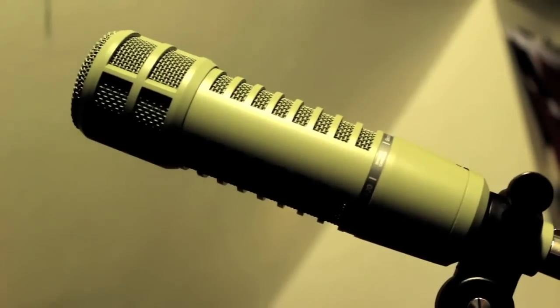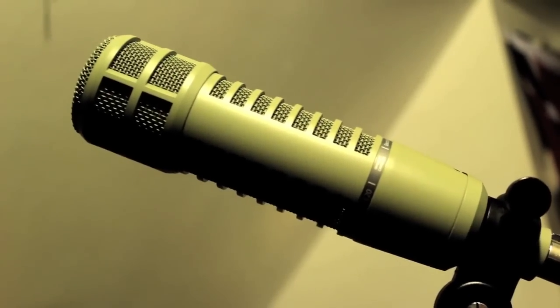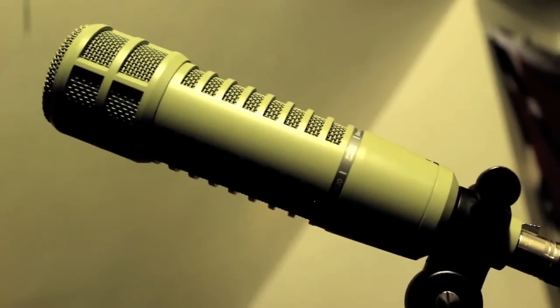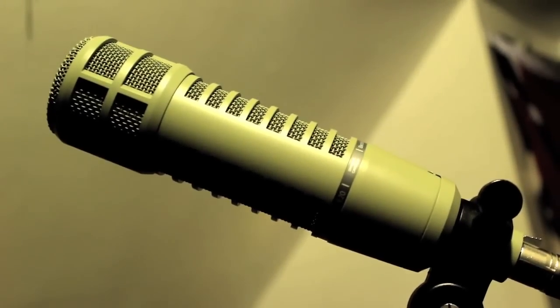The only thing it comes with is a mic stand clip, the microphone, and the carrying case — that's it. So if you need a pop filter or foam, you'll have to buy that aftermarket. I got mine from Sweetwater. Like I said, it's around $450, totally worth it. This is a warm, well-rounded microphone. This is Joey at Catskill Studio — have a good day!